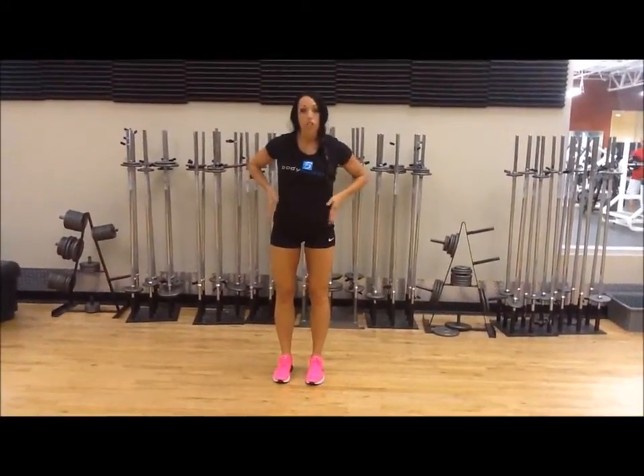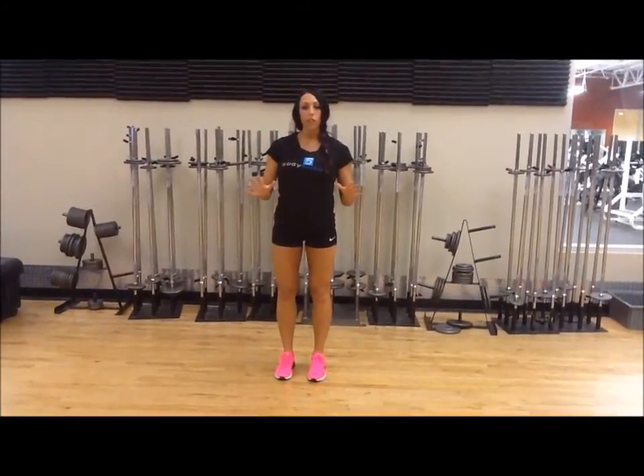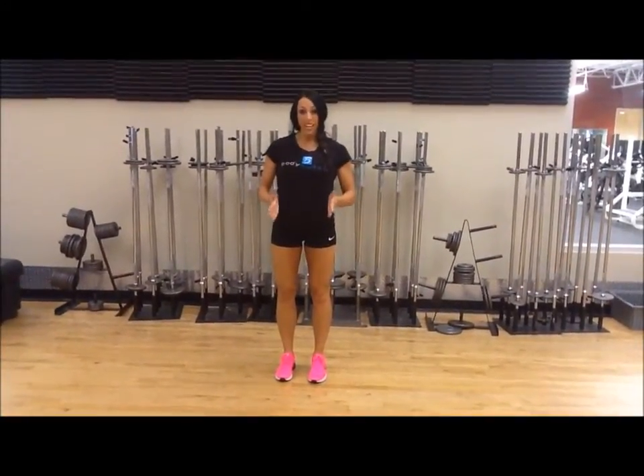I want you to pay attention to your body's alignment — your hips, your knees, ankles, and your toes. Every movement you ever do, you need to make sure that you're in alignment.